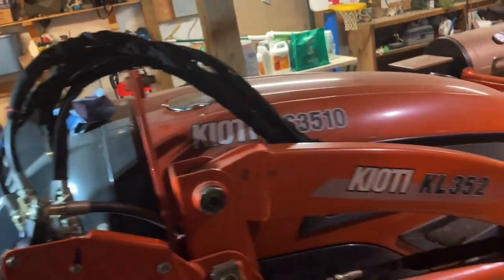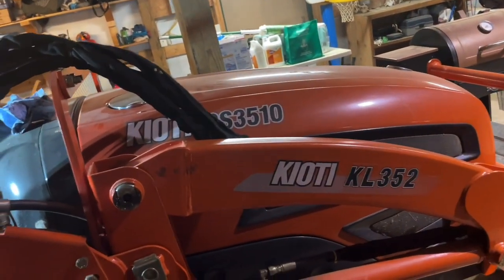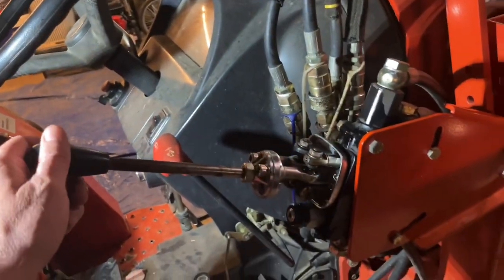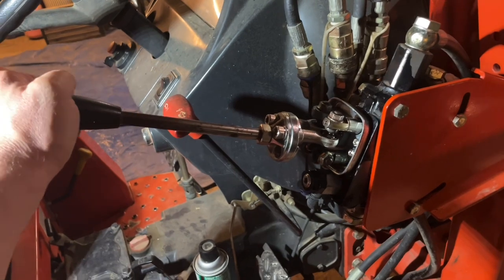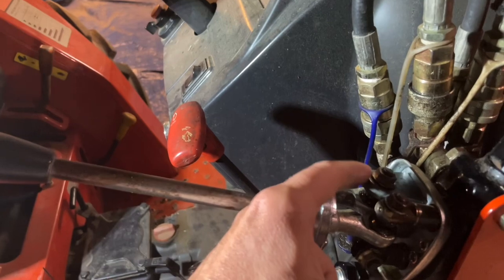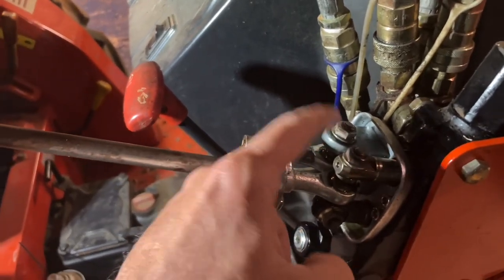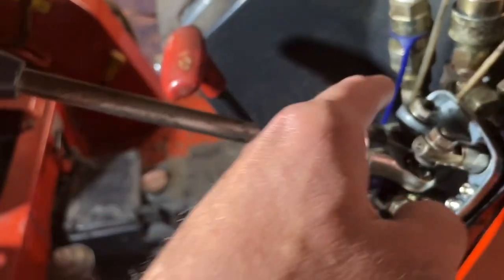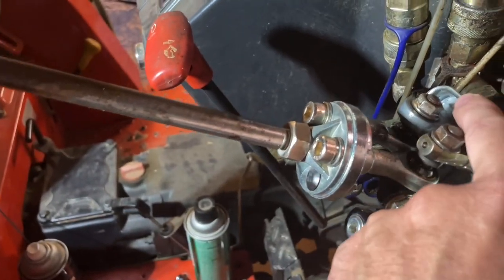Here's the issue I'm having. It's a Coyote Kale 352, and my joystick was sticking, so I took it apart and lubed it up some. This had actually came loose - the nut had came loose on it, and this was coming loose from the base.